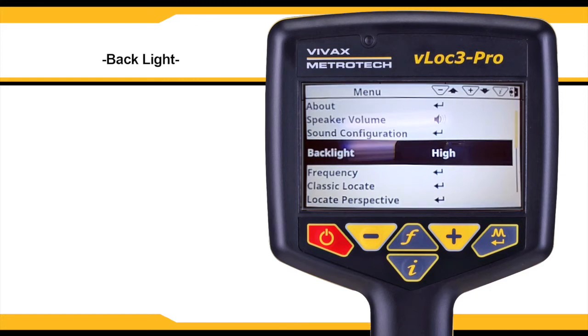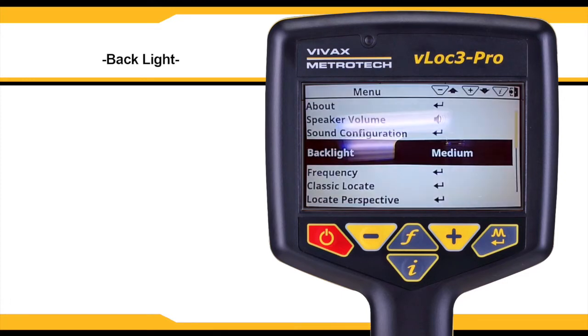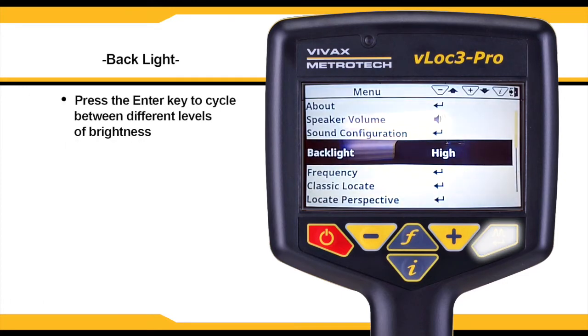The backlight will change the brightness of the screen. The unit has options for auto, low, medium, and high. Use the enter key to cycle through the selections.